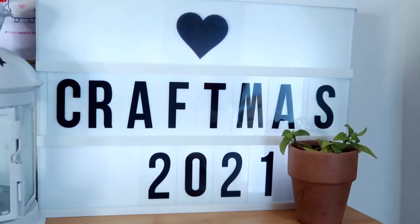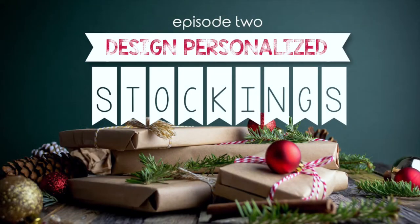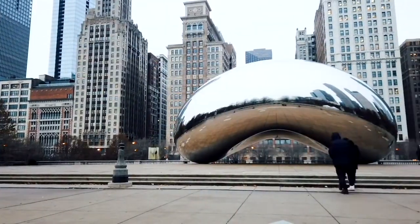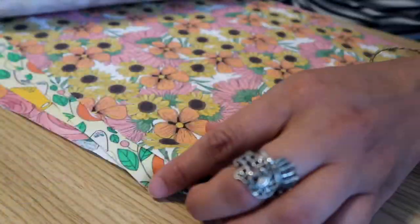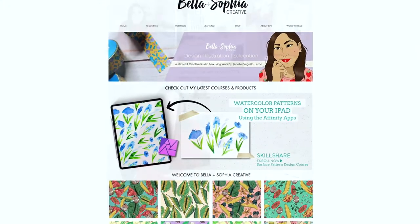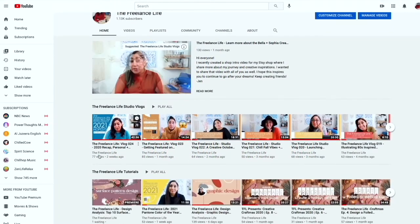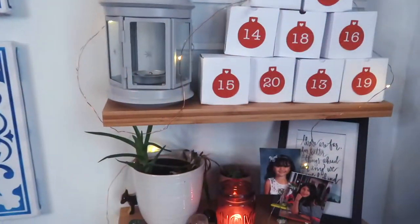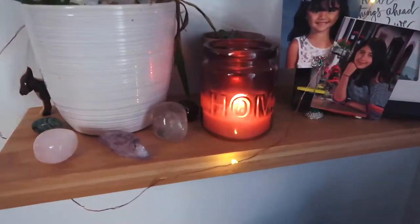Hi everyone! Welcome to episode two of Craftmas. If you're new here, welcome! And if you are a returning viewer, welcome back! I'm Jen, a freelance graphic designer, illustrator, and educator based out of the Midwest and I run Bella and Sophia Creative Studio. On this channel, you'll find an assortment of design and illustration related tutorials as well as studio vlogs. For December though, I like to do a creative take on Vlogmas — Craftmas — and we will be doing some fun and festive crafty projects each week.